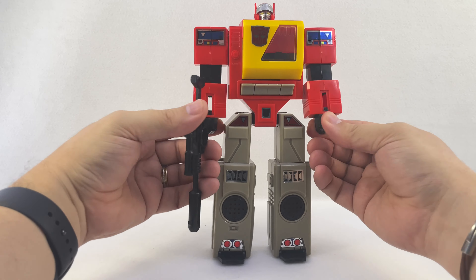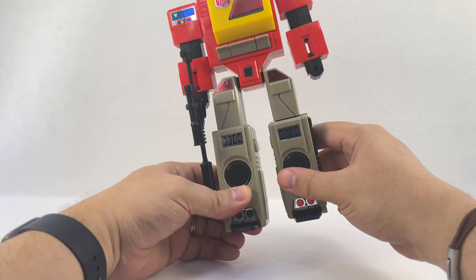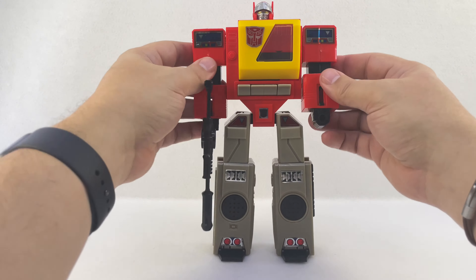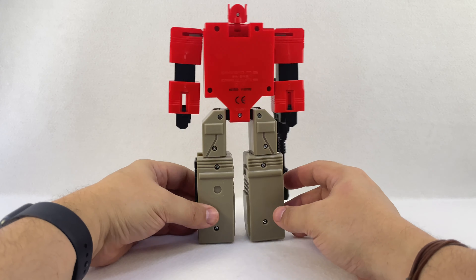He's got some swivel articulation — he actually has wrist swivel, which not a lot of G1 toys had; I guess Prime did because you plugged him in. He's got some hip movement, but no front to back — just side to side. He can break dance, anyway. His arms move, his head can turn side to side, and that's really about it. He's a big box.